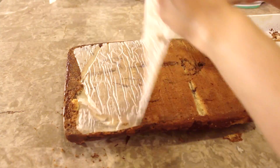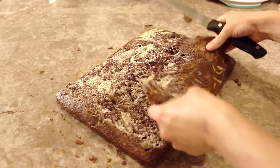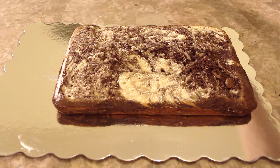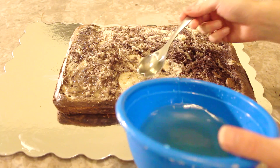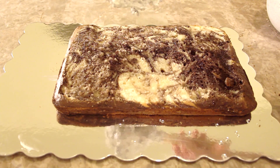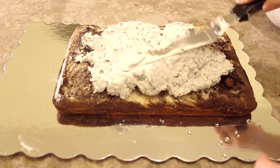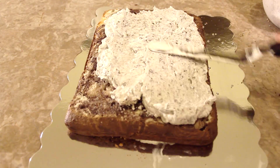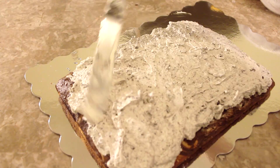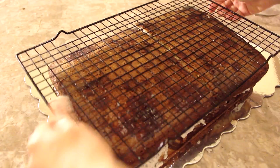Once the cakes are completely cooled, I remove them from the cake pans and I begin to level off the top. I place my first cake onto a cake board and I drizzle it with simple syrup to keep it moist. Then I fill this layer with my delicious cookies and cream buttercream, which is just Italian meringue buttercream with crushed Oreos mixed inside. I generously spread the buttercream throughout the cake and I add the second cake layer on top.